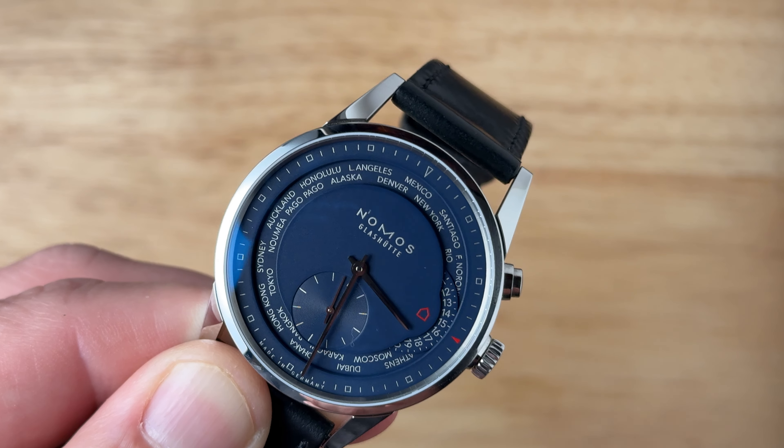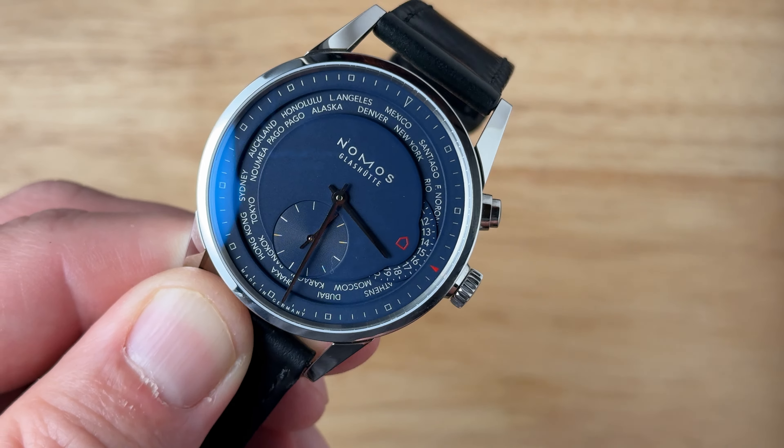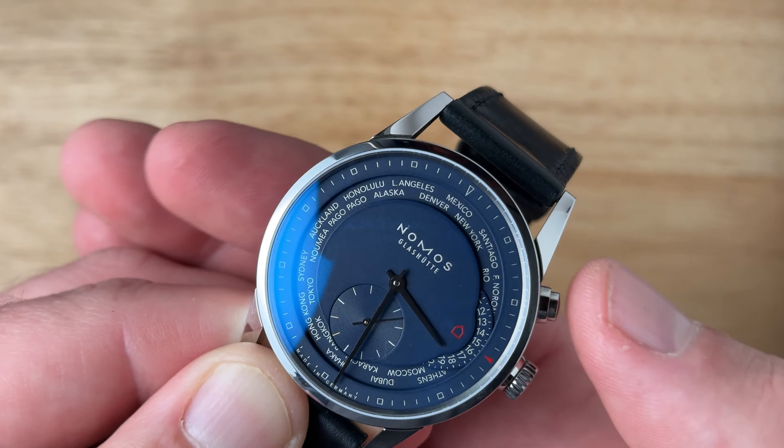The Zurich is powered by Nomos's in-house DUW 5201 movement. Nomos chose to showcase this movement through a sapphire crystal case back, and I think it's a really good choice on their part. You'll notice the trademark starburst on the winding wheel as well as the traditional three-quarter Glashütte plate design that you see in other brands like Glashütte Original or Lango or something like that.